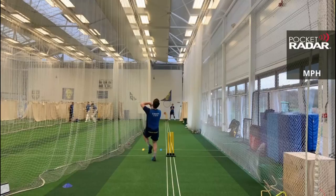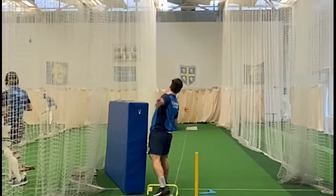Durham professional cricketer Liam Travaskis gives you some tips on how to bowl left arm spin in cricket.